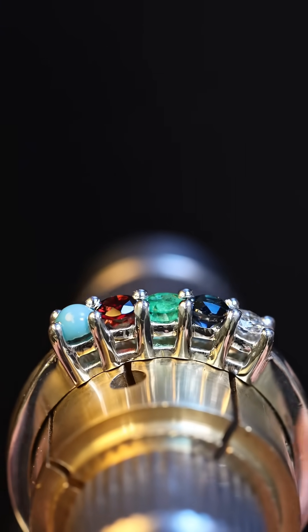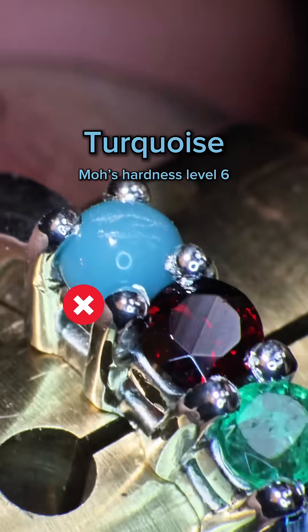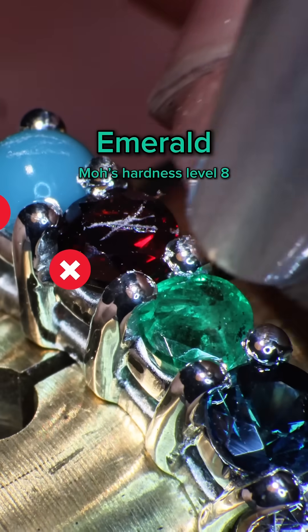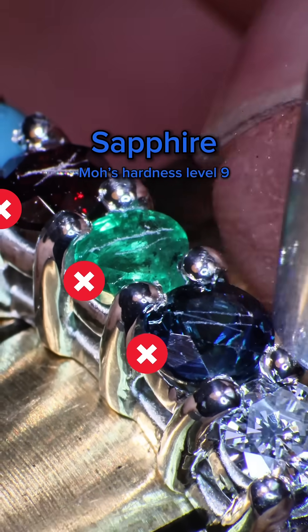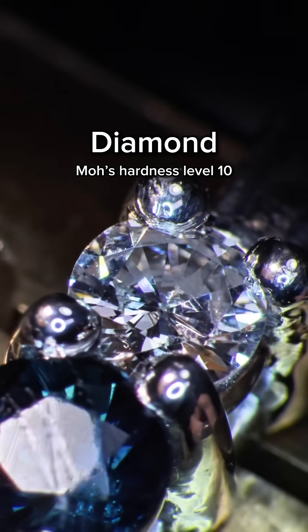Let's see what it does to the gemstones in this ring. Turquoise, level 6 — easily scratched. Garnet — deep grooves at level 7. Emerald — scuffed up at level 8. Sapphire — light scratches at level 9. And Diamond, level 10 — almost impervious, but there's still some faint marking.